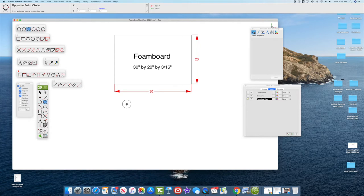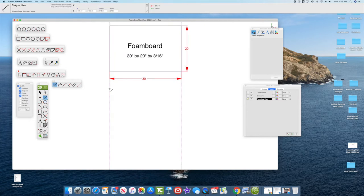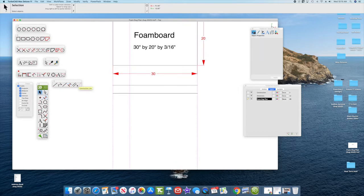This is the TurboCAD layout on the computer. I've drawn a square 30 inches by 20 inches, noted as 3/16 inch thick — this is the foam board we'll build the airplane from. I'll draw a top line using the line tool; this will be the top of the fuselage. I drew a second line 3 inches down, which will be the bottom of the fuselage. The fuselage is 30 inches long, matching the length of the foam board. Using the parallel line tool, we're laying out construction lines 6 inches from the left for the leading edge of the wing, then the wing width of 6 and 3/4 inches.